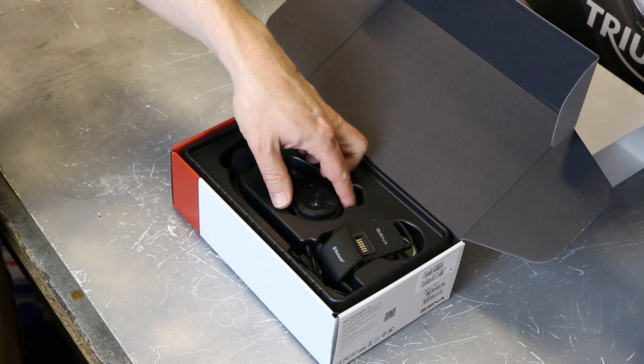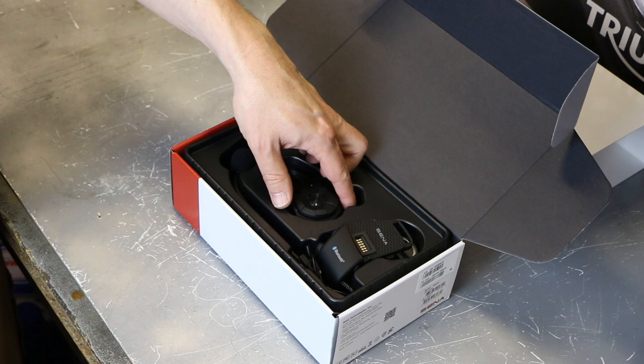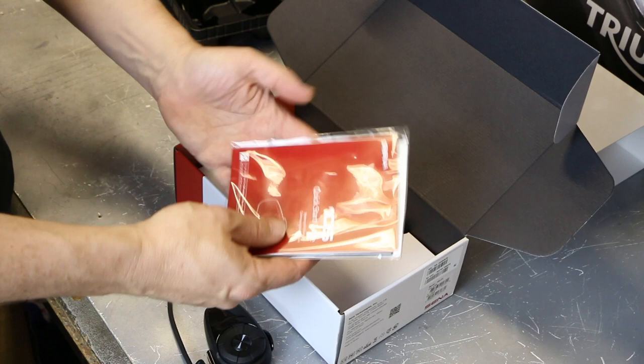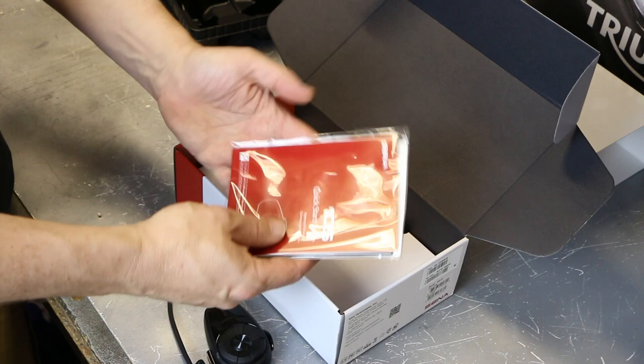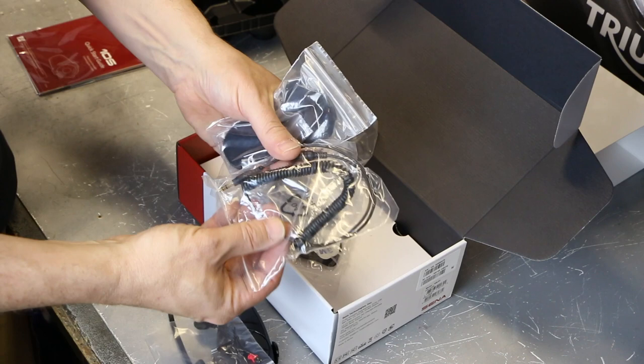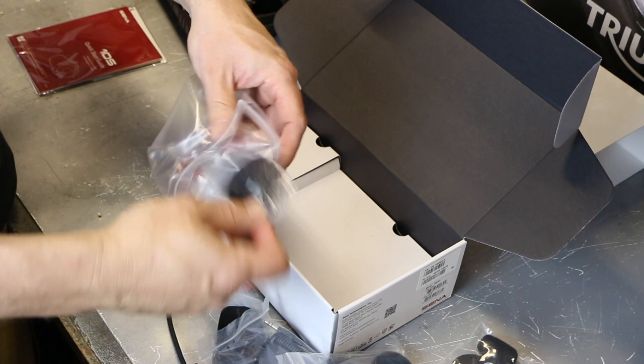An obvious place to start is to show you what's in the box. So here is the unit itself, the clamp that goes to the helmet, the boom mic, and the high definition earpieces. There's also a book with your setup and quick start guide. Lower down in the box there's a big bag of goodies: an alternative stick-on mount, the wired mic, some extra cabling, a number of different earpads, sticky velcro bits, and some foam pads. There's a whole host of fitting kit.